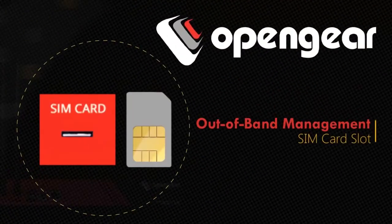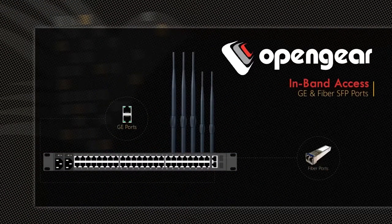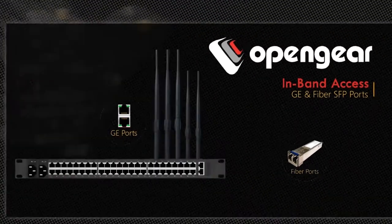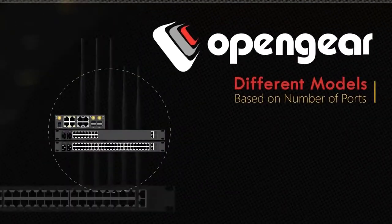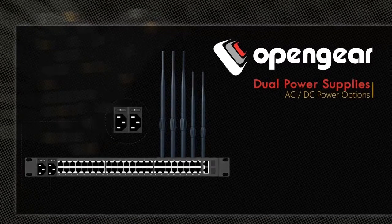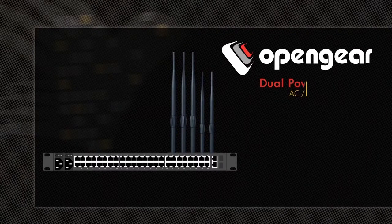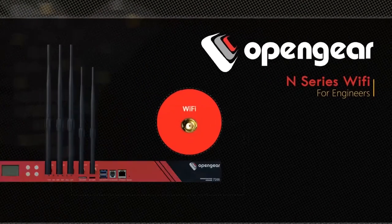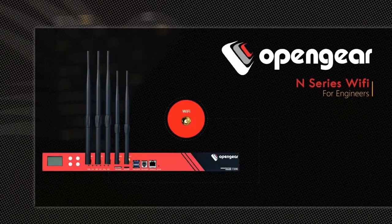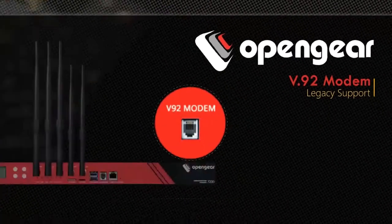Built-in 3G and 4G modem for out-of-band access. For in-band access, there are two gigabit ethernet and fiber SFP ports. Models are based on number of serial ports and type of modems. It comes equipped with dual power supplies and AC and DC power options for data center deployments. N-Series Wi-Fi connects engineers wirelessly for quick deployment at new remote sites. It also has a built-in V92 modem for legacy access during disaster.